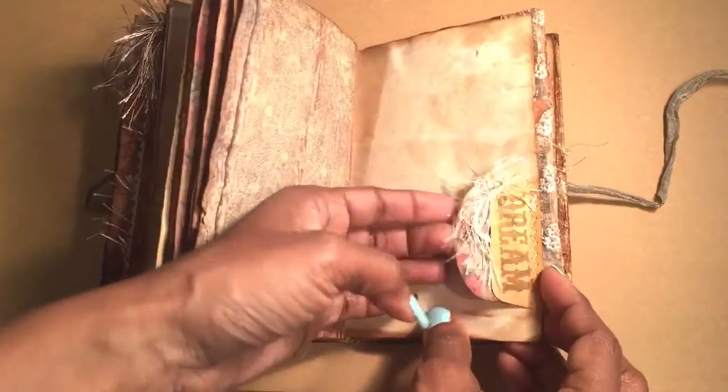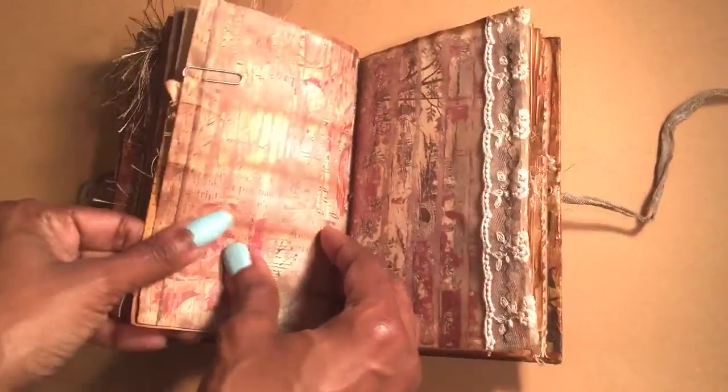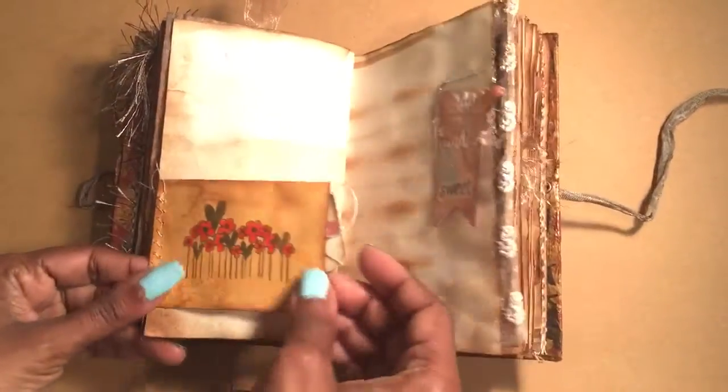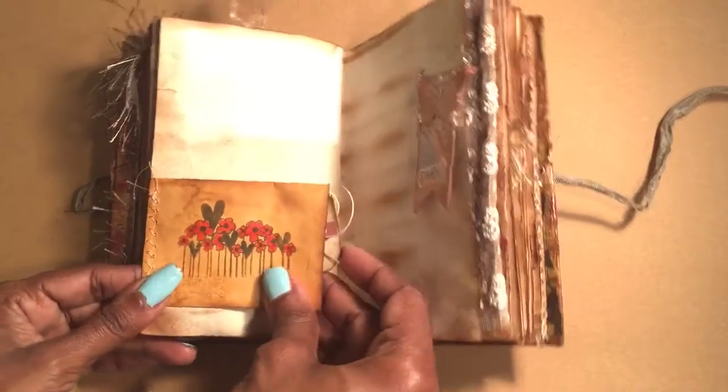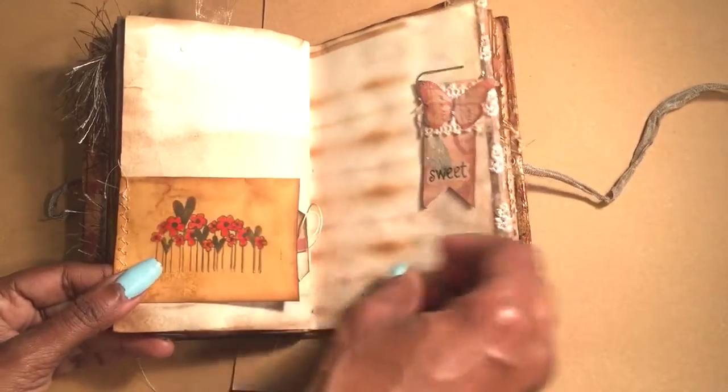Here's a stencil. An itty bitty tag — "dream" is actually stitched. A coin envelope, stitched, with little flowers colored in and a tag. Another altered paper clip.